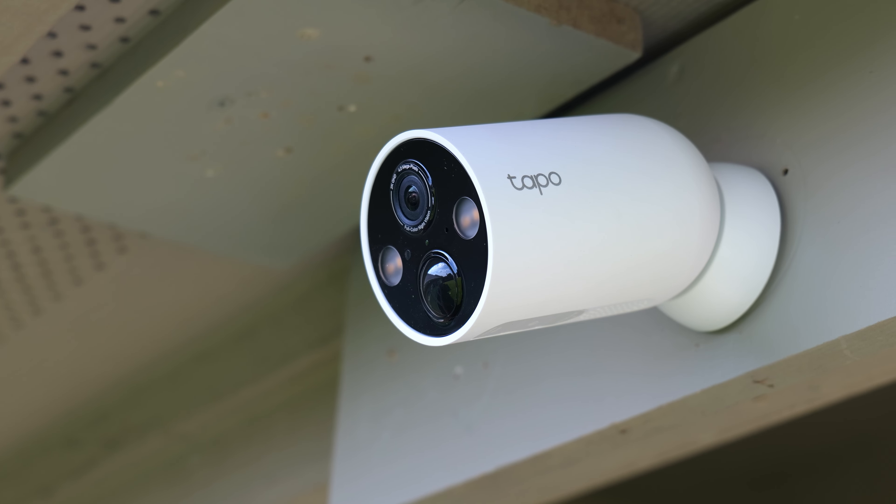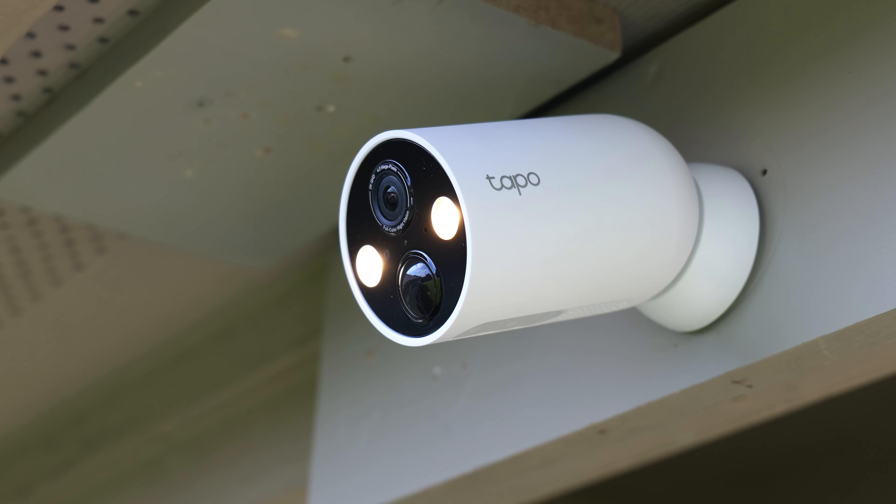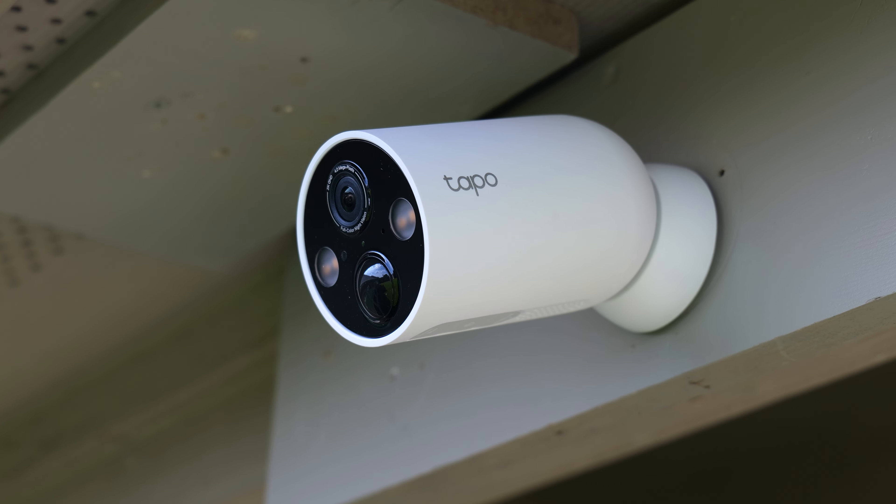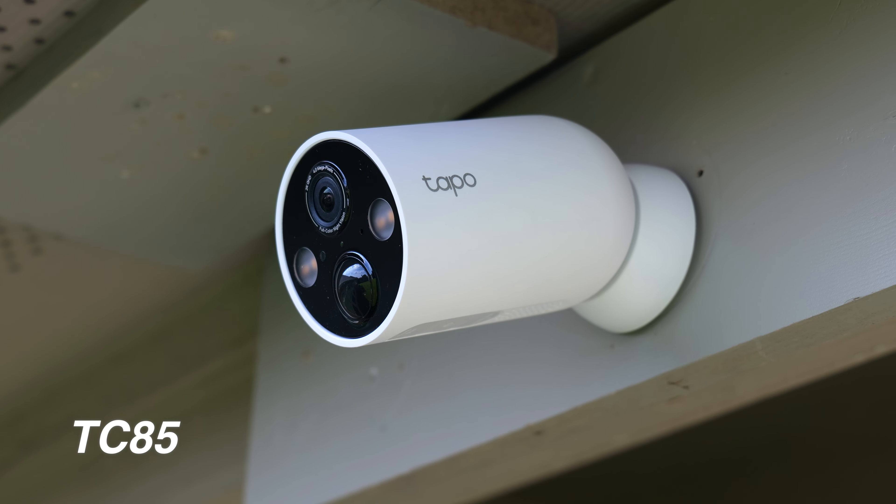Hello guys, Lifehackster here and today we are going to check out the Tapo Magcam, a battery-powered wire-free Wi-Fi security camera from Tapo, a TP-Link company. This is the TC85 model. Thank you Tapo for sending me this camera to be reviewed.